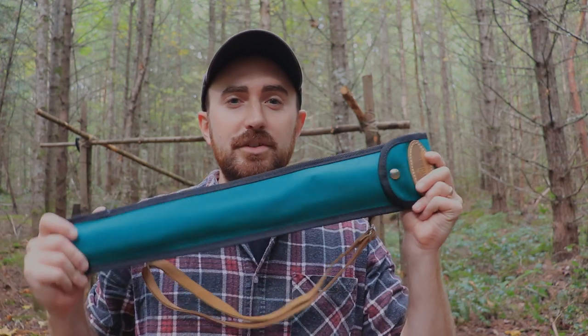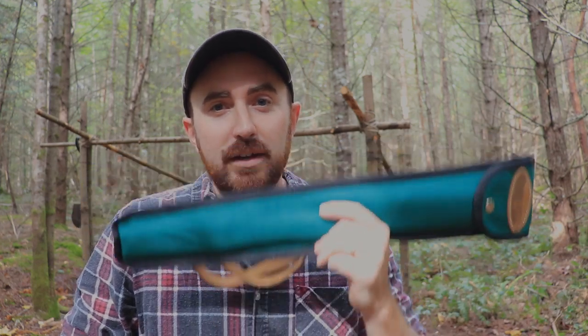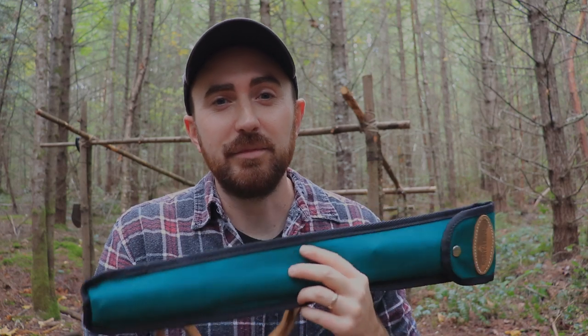Today I'm also featuring a new gift — this is the Agawa Canyon Boreal 21. They contacted me and asked if I wanted to take a look at their saw. I don't know if they saw me with my Silky, but I'll be demonstrating this as well as the Zubat. I think it's going to be a super awesome saw shootout video in the future because I was between the two and went with the Silky, so now that I have this in hand we'll see how it performs.